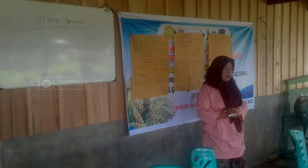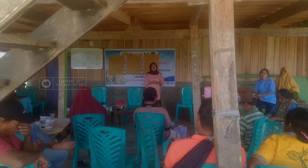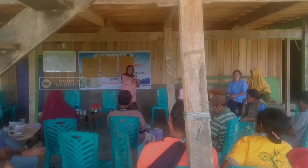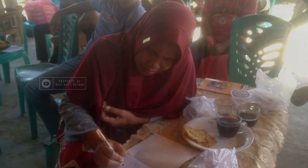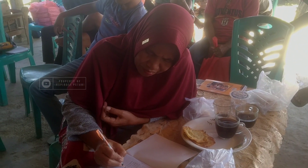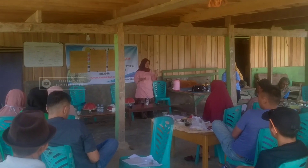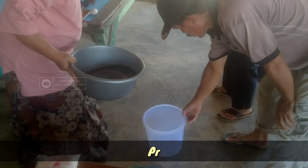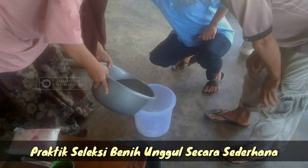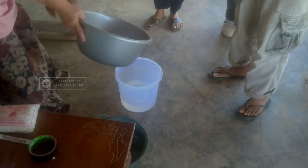Pernahkah bapak ibu sekalian menggunakan benih baru? The water is the water, and I'm going to pour out the water on the water. Where did I put the water?